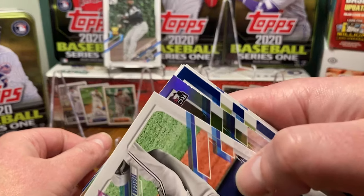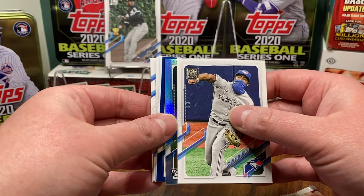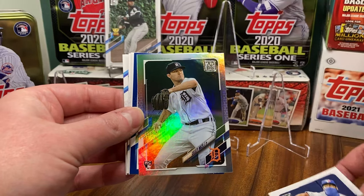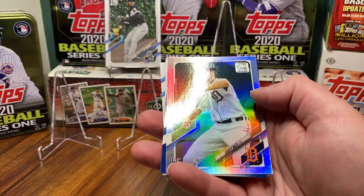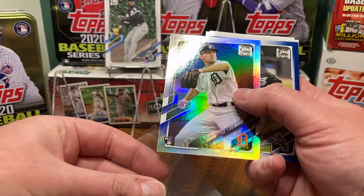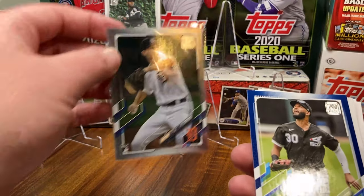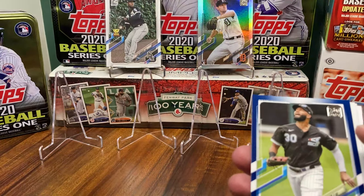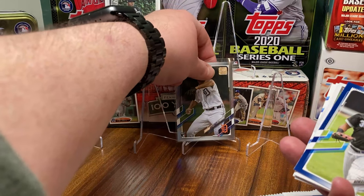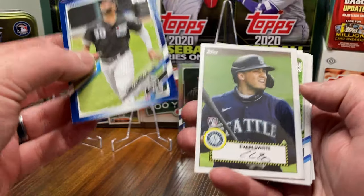Oh boy, that's what we like to see — and it's a vertical card. I would go nuts if this is a Bobby Dalbec... it's not. It's a Casey Mize rainbow foil right off the bat! Are you kidding me? That is one way to start a video. I'm getting a little tired of pulling the absolute best card in the first pack of each video — it's getting to be a problem for my viewing rate.